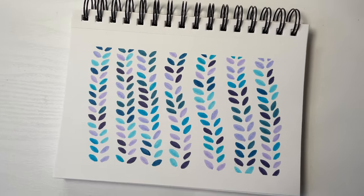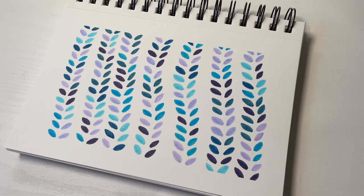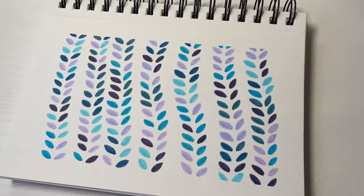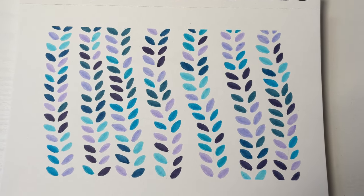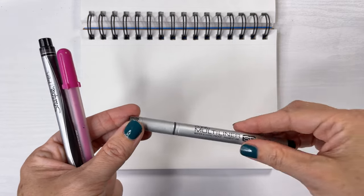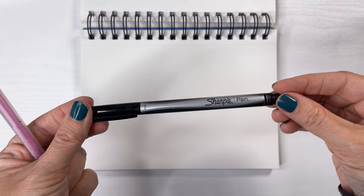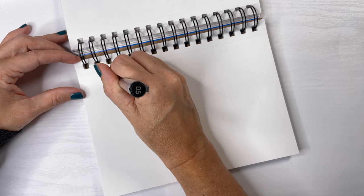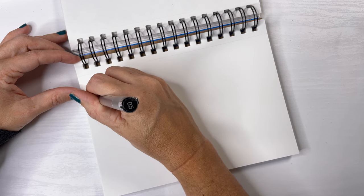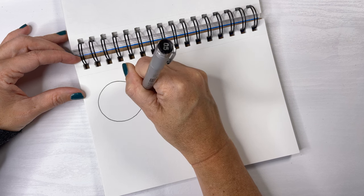Here we are, our finished piece. You can use any art supply for this next project — a fine liner. I have two different types here, or maybe even a gel pen. And the width of the line doesn't matter. I'm using a 0.5 Copic multi liner.